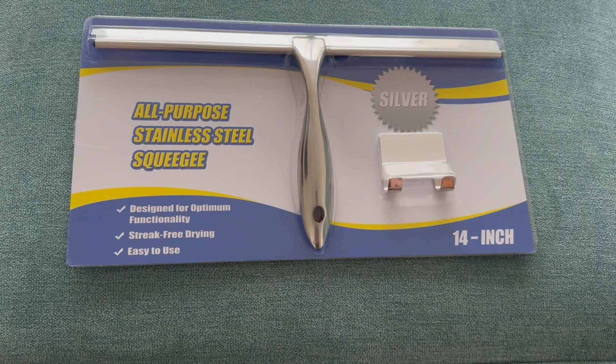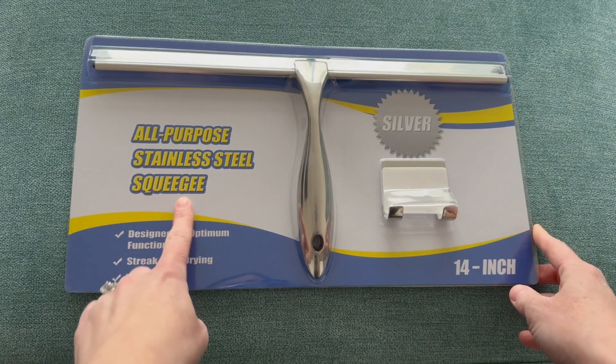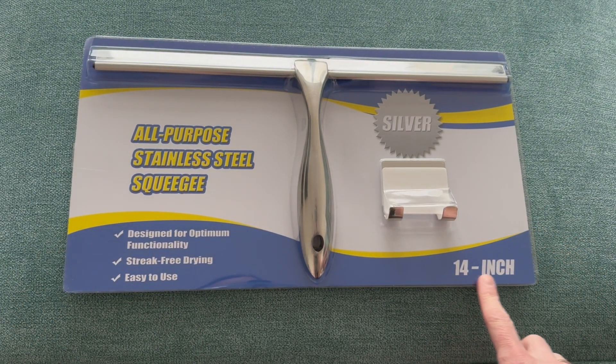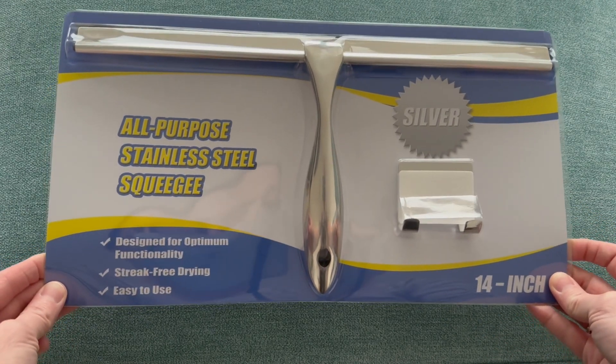I bought this shower squeegee because I needed a quick and easy solution to help keep the glass clean and streak free in my shower. This one here is the 14-inch silver version, but it does come in smaller sizes and other colors so that you can match it to your bathroom or shower area.